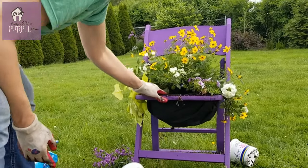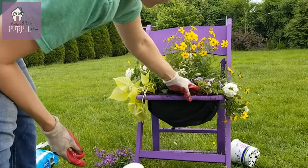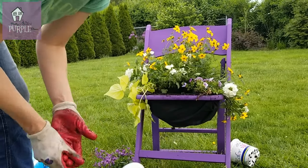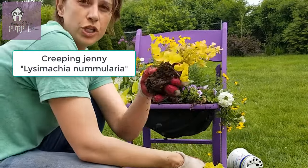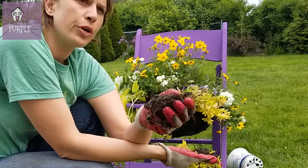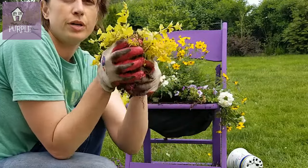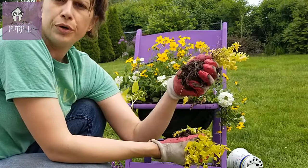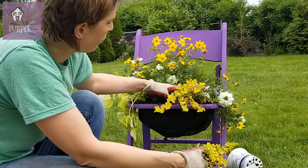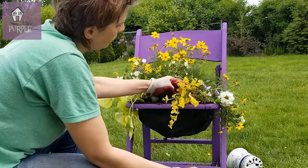That looks good! I think this is nice with the yellow contrasting with the purple, but maybe I need something a little bit in the front. I'm going to grab some creeping Jenny from the garden — this stuff is so cool, it's like a trailing ground cover. In the sun it's a bright chartreuse; in the shade it's more of a green, but it'll trail. So I'm thinking if I just poke these in near the front, they'll kind of hang down.